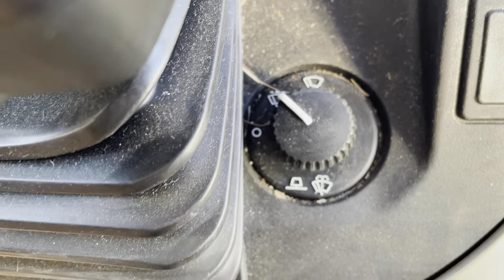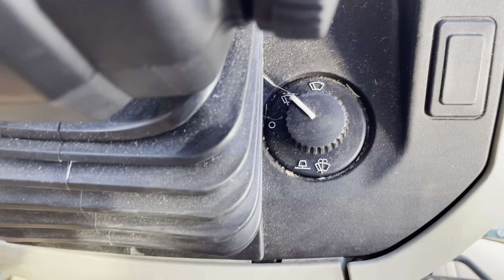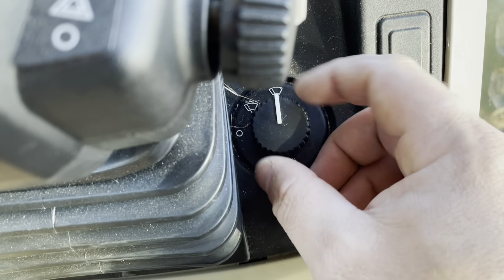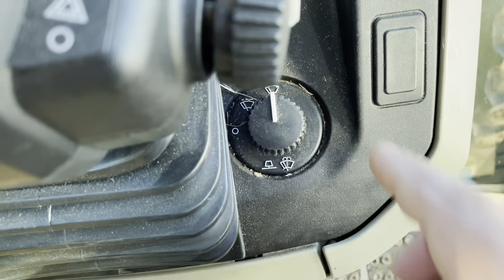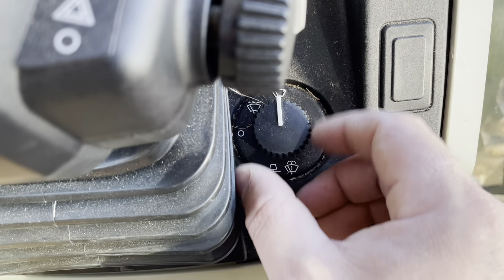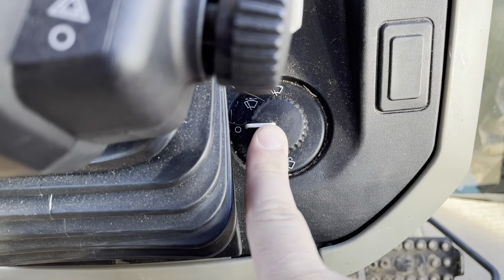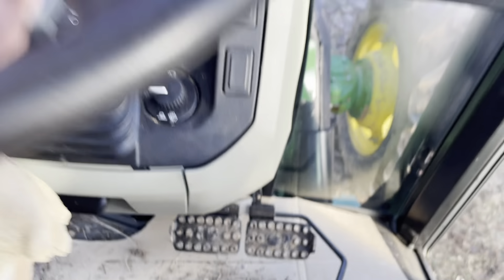The only thing we haven't covered yet is the windshield wiper, which is right here. You get all the different speeds. I must be out of windshield wiper fluid, but you can press down right there and I can hear something going on. So I guess we need to check that windshield wiper fluid.